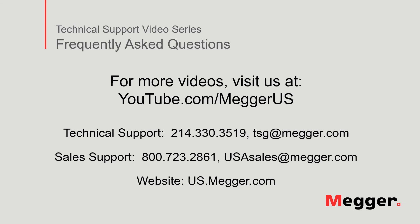Visit the MEGGER YouTube channel for more videos including technical webinars, product overviews, and other how-to presentations similar to this one. Contact us for questions or more information about this topic or for any support you may need for your electrical testing.